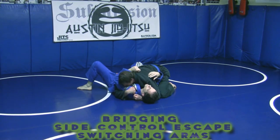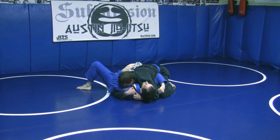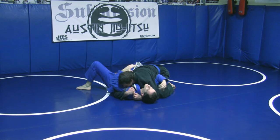This is an arm switching, bridging side control escape. He has to have a head and arm position. If his arm is not under here — if it's not stuck under here — this technique is not going to work.